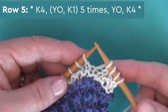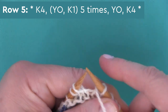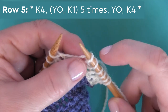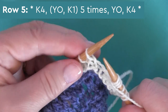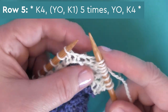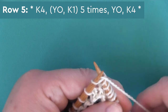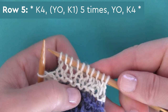Now the lace technique begins. Here on row five, we're on the right side of our work. We begin by knitting four stitches, and then we're going to be increasing these 13 stitches into 19 with yarn overs. So we yarn over and knit one, five times — yarn over and knit, yarn over and knit — continuing five times and finishing with one additional yarn over, giving you six total yarn overs in this section. Then finish those last four stitches by knitting four, and continue this stitch pattern all the way to the end of the row.